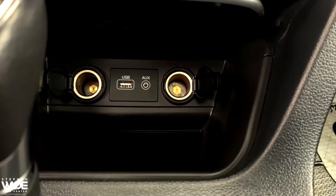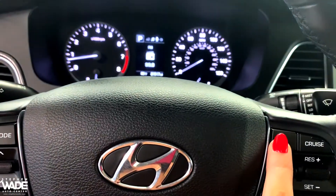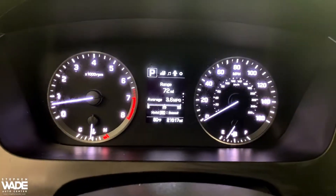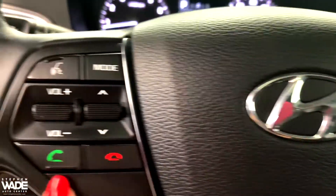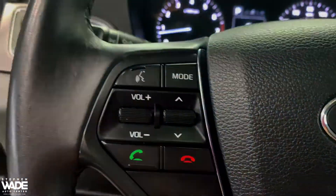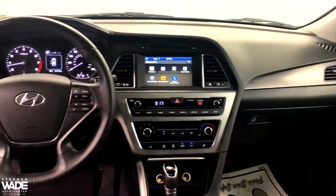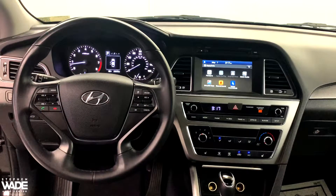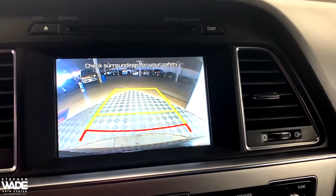Here you can see the power outlet along with a USB port and an auxiliary port. This vehicle also comes with a backup camera.